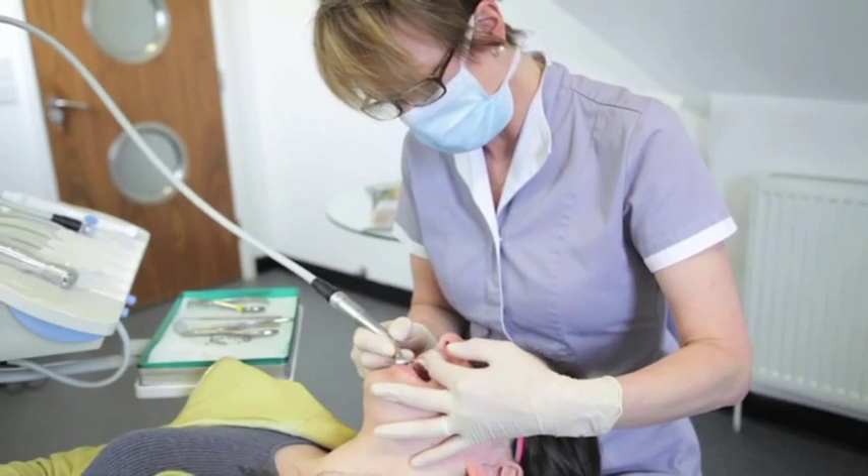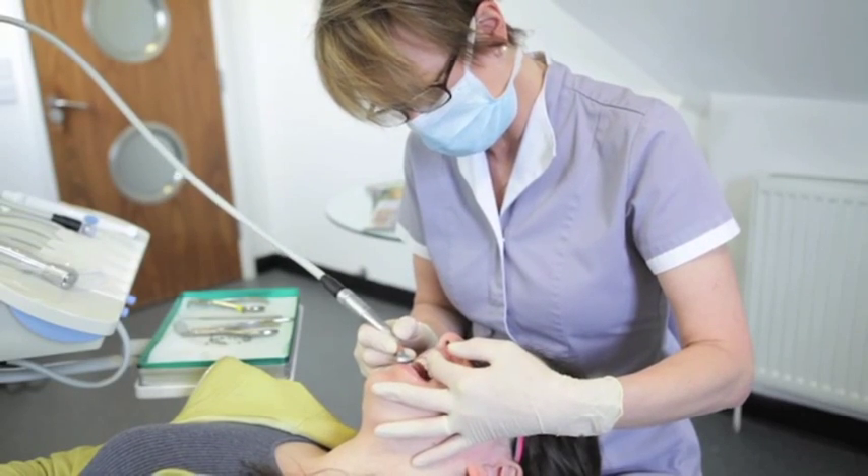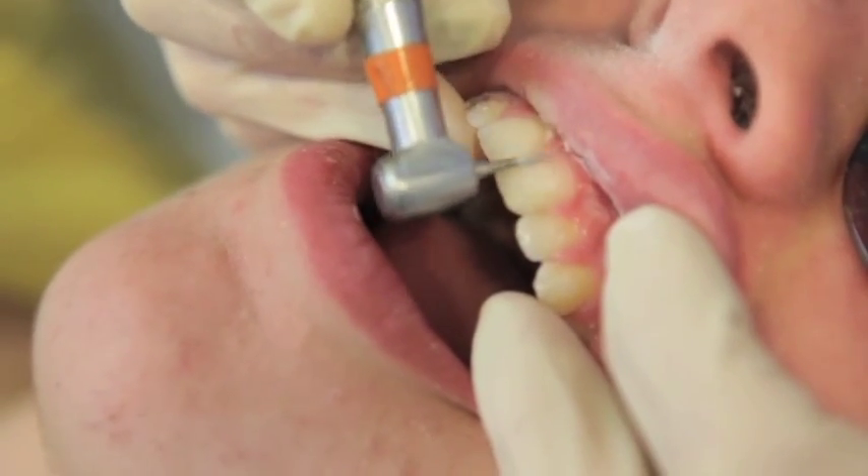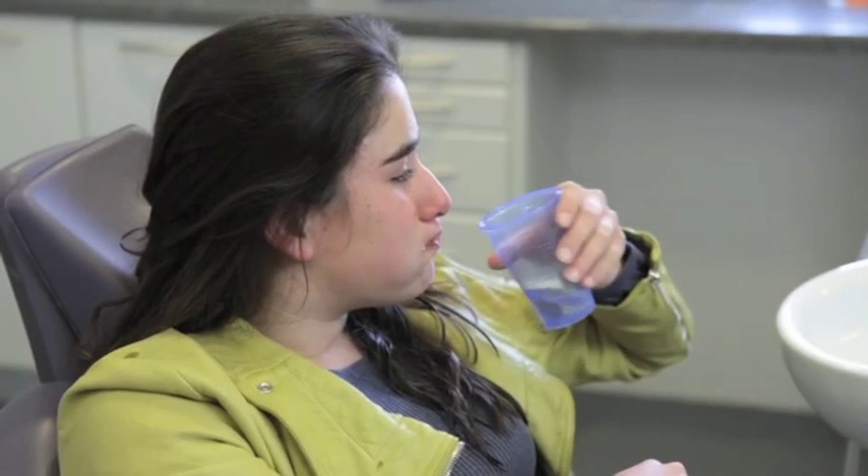Once we've taken the braces off, we need to take the glue off the teeth. And once we've done that, you can sit up and have a good rinse out and give yourself a great big smile without braces for the first time. It's a great moment.